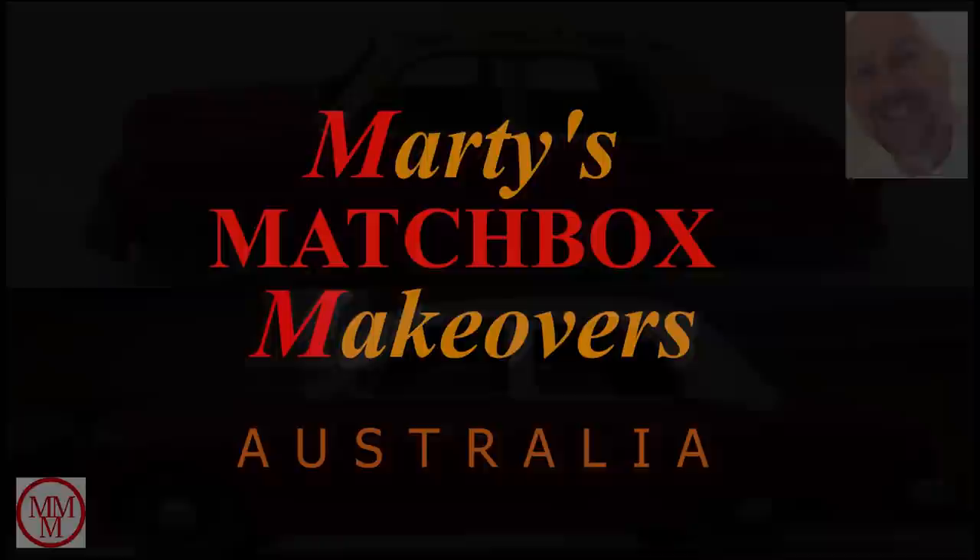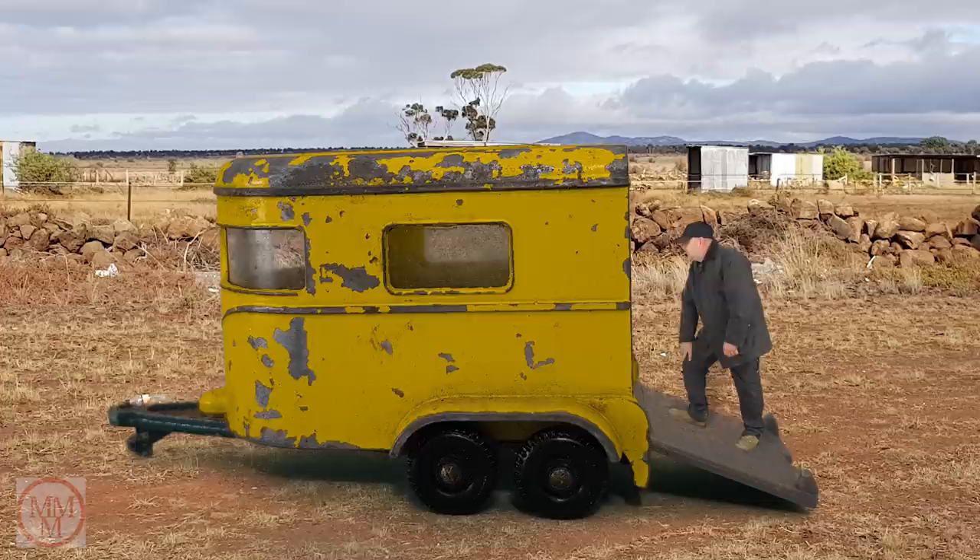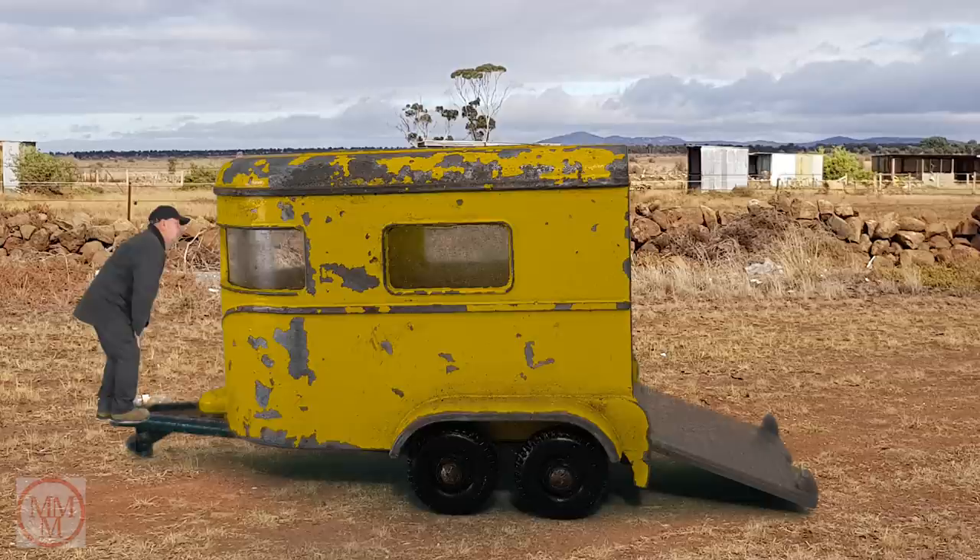Hello and welcome to another Marty's Matchbox Makeovers. Today I'm doing over this 43C pony trailer. It's a bit whiffy in there — maybe it's had too many ponies in it. These first came out in 1968, but not only that, I'm also doing a second vehicle today to tow this trailer.